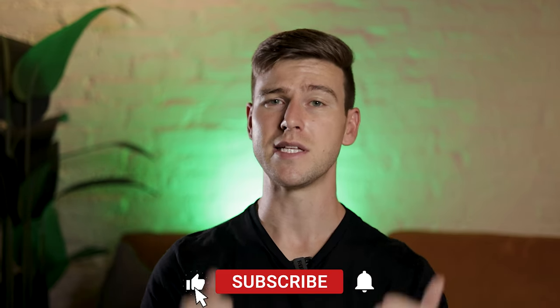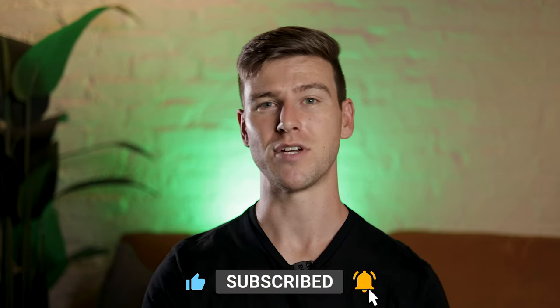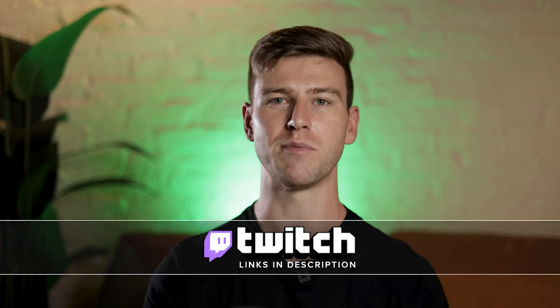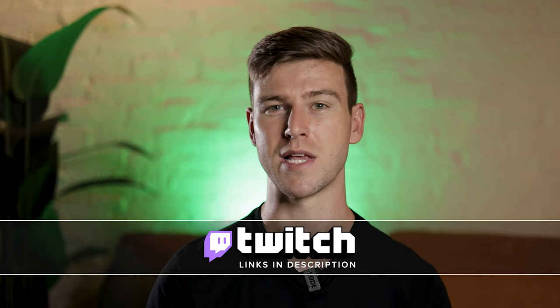If you like this video, please leave a like and subscribe — it really does help out the channel a lot. If you have any questions on the vlogger kit or any of the mics in Rode's lineup, leave them in the comment section below or reach out to me on any of my other social media platforms. Links to those are also down in the description below. Until next time, cheers — we'll see you in the next video.